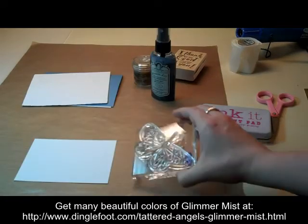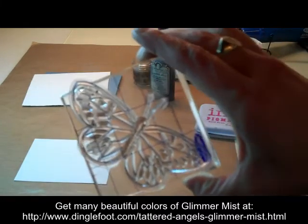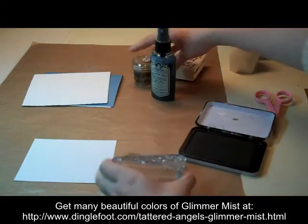First of all, I'm going to stamp my butterfly. You can see it's just hanging over the edge of my acrylic block just a little bit, but that's okay. We'll just press it down good. Make sure we get all the areas on it before we stamp.